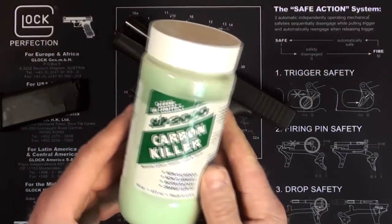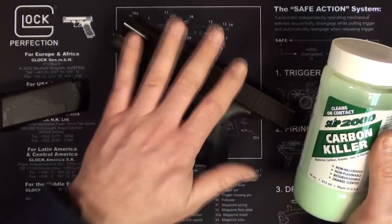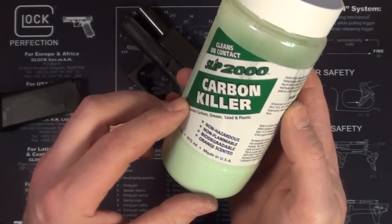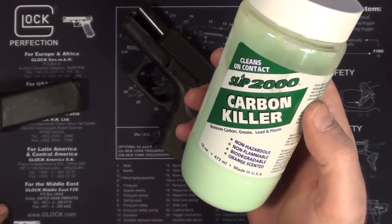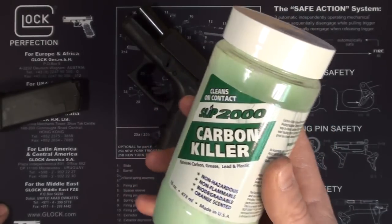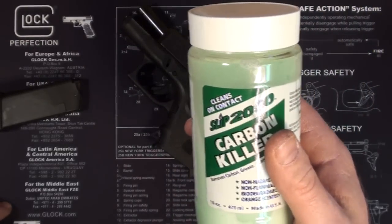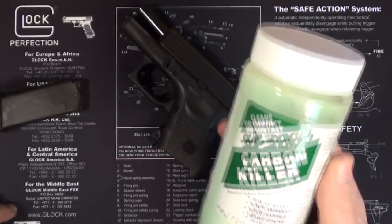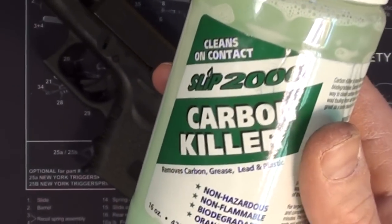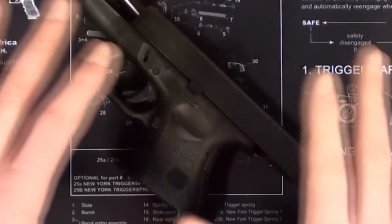I'm going to strip it of all oil, carbon, and residue — it should just be bare parts when I get done. What I'm going to use is the Slip 2000 Carbon Killer. This is an expensive product, almost a dollar an ounce — this is a 16-ounce container and I believe it was around $14. I'm using this instead of Simple Green because through experimenting I found it's actually quite a bit better. It's worth the extra money as long as you don't go through too much of it.